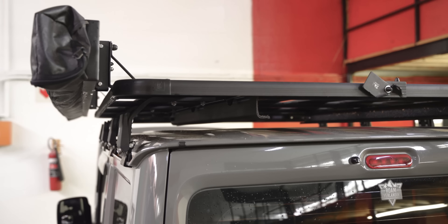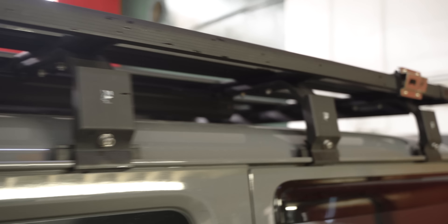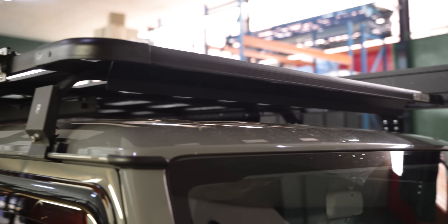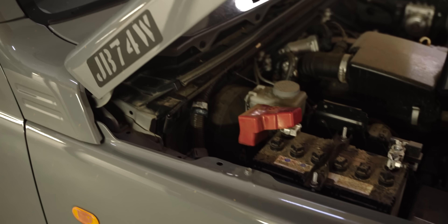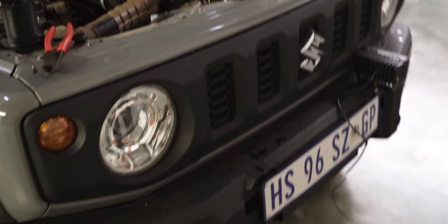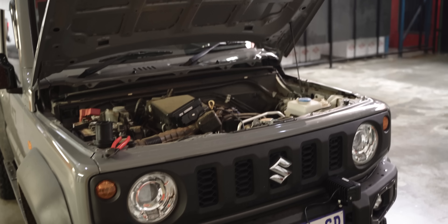So essentially what we're going to be doing now is setting up our two work lights on the back, running the cables all along the side of the gutter. Then in the front, we're going to have our two LED light bars — one on each side — and that's going to run down and be connected through the harness to the battery. Then on the front, we're going to have our two spots, which will also be wired through. I think it's going to end up looking pretty damn cool in the end.